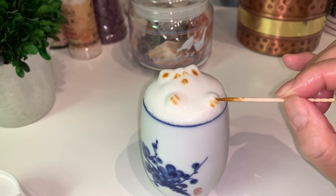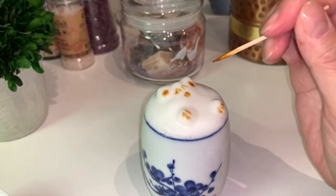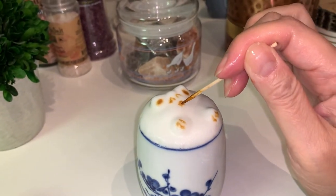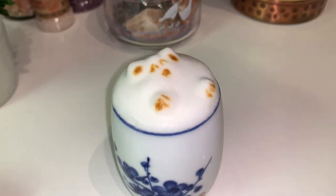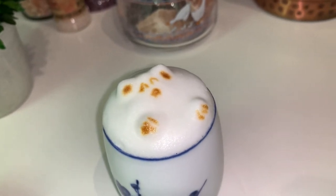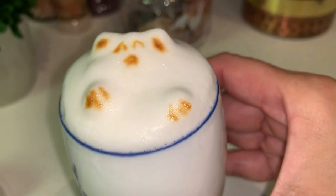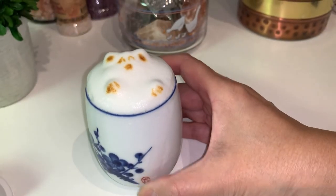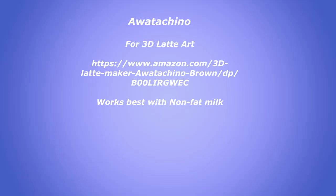But it looks like it's okay. Basically what this is is some espresso there. There we have it — ain't that so cute? There. Aww. I'm out, bye!